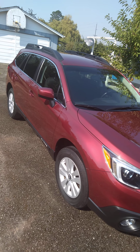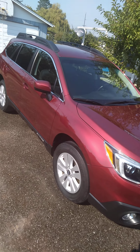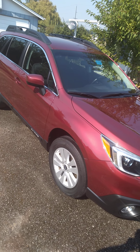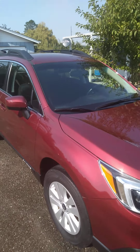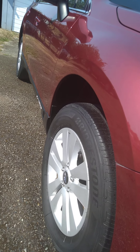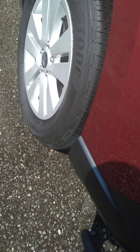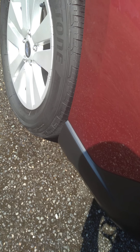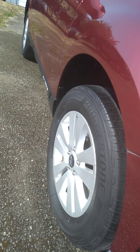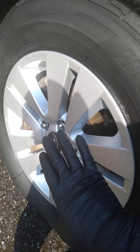We just finished doing a mini detail package on this car, which means we didn't polish, buff, or wax it. We did everything else — washed it, did the windows on the interior and exterior. We do about 20 Subarus every single month. What we did was put wax on all of the rubber and all of the plastic on the exterior of the car to restore, replenish, and protect it.